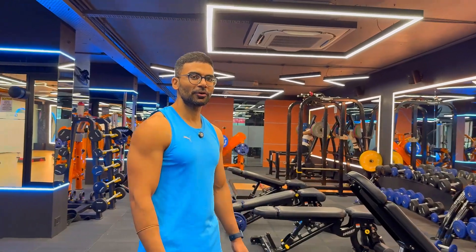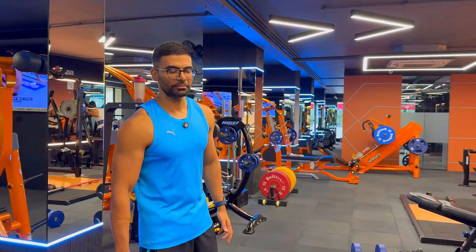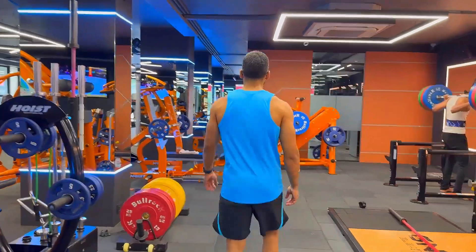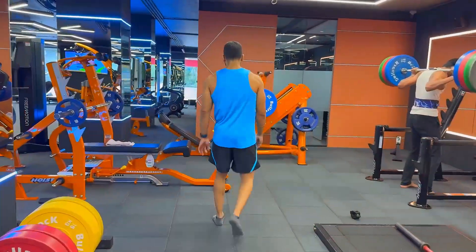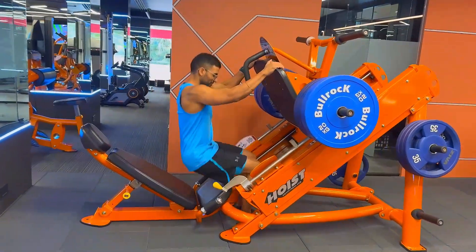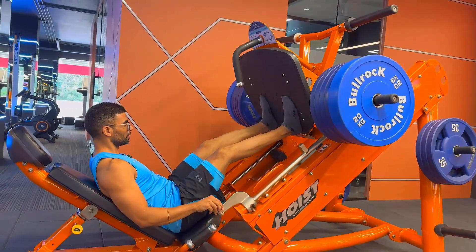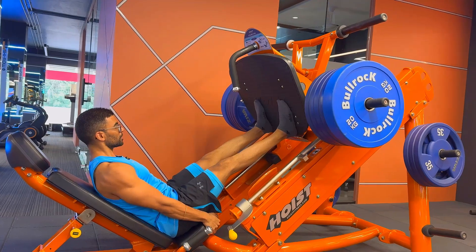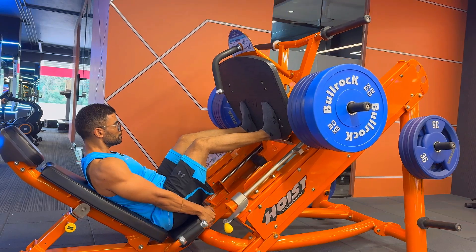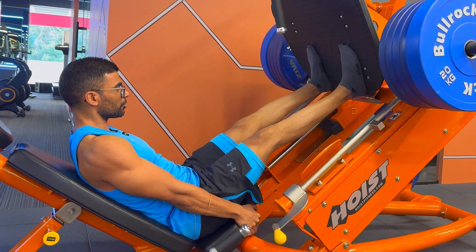We've completed the warm-up sets; now we're getting into the working sets of the leg press. This is basically the highest weight I go when I'm on a deficit — eating less to get lean for a photo shoot. The intent is to do at least six to eight repetitions with this weight. The rules remain the same: place your legs at the bottom, hold it tight, and pull yourself down so that your glutes don't come off the platform.